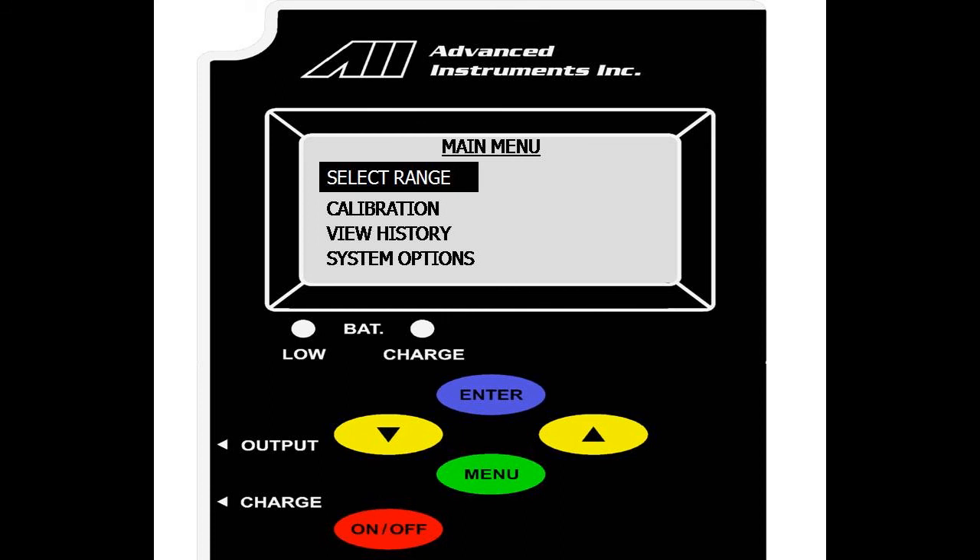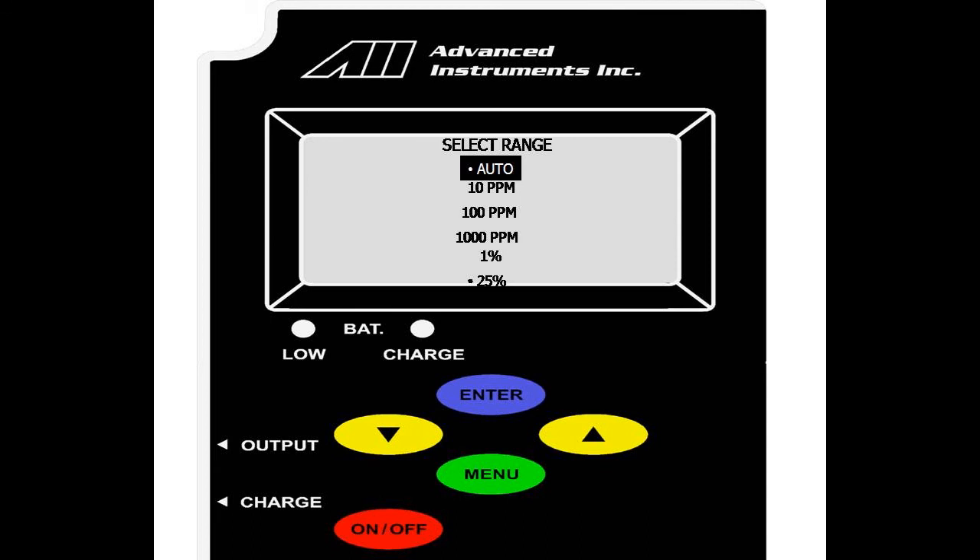We will now go over the range options. On the main menu, go to select range and hit enter. As you can see, we have the five standard default ranges: 10, 100, 1,000 parts per million, 1%, and 25%. Currently the analyzer is in auto-ranging and at 25%, indicated by the two dots. If we were to select a fixed range and lock it as a manual range — say for 1,000 parts per million — we scroll down and select enter.